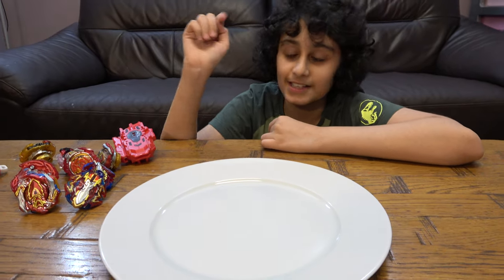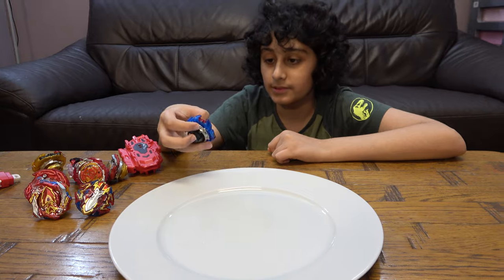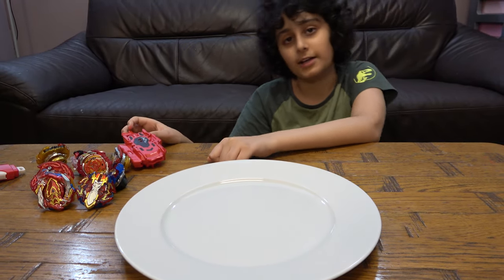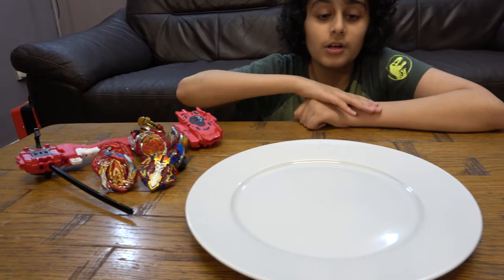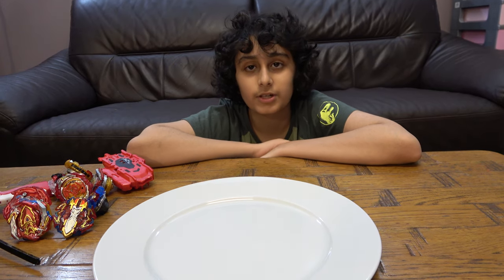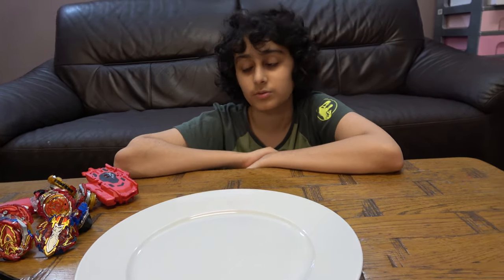Today we're going to be testing my new beyblade set. There are eight beyblades, two launchers, and one handle. Before we start, I have to tell you something — on our channel we don't just do beyblade videos. We do connect building videos, big videos, Lego building videos, and we also have a nice chance for positive gaming.